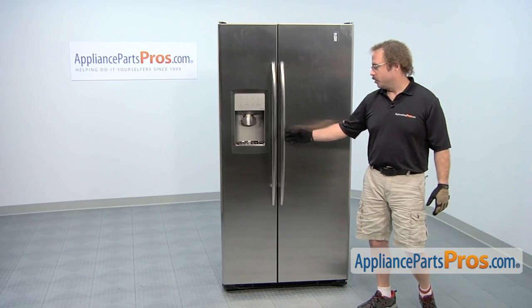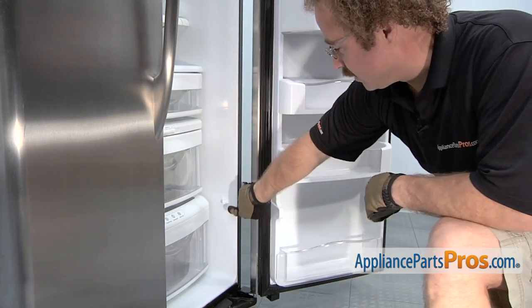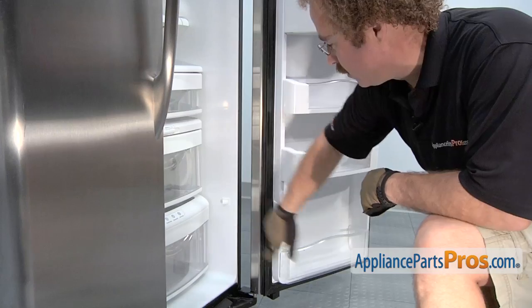In order to get to the part, we have to open up the fresh food door. Now that we have the door open, we have access to the switch. It's located down here at the bottom by the crisper panels.